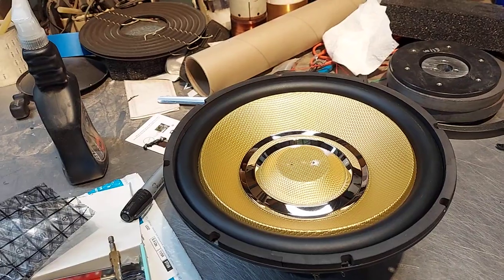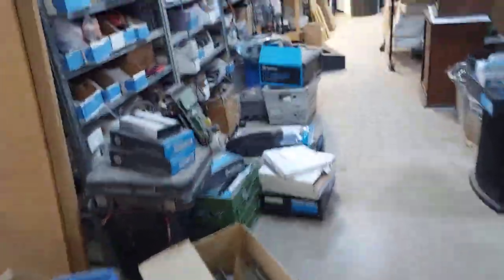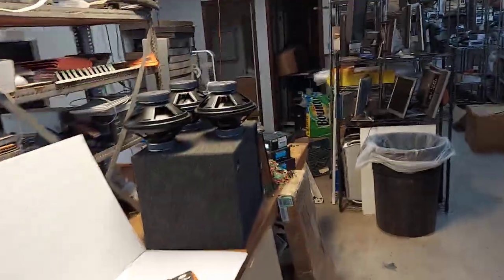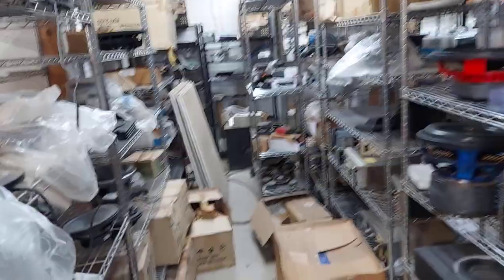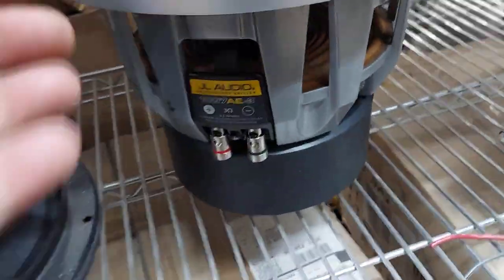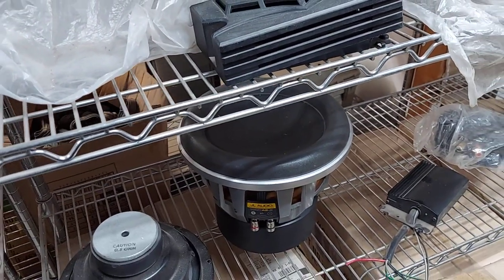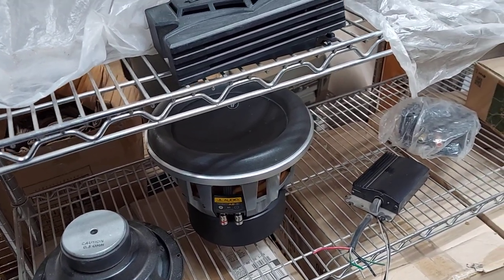I got to pack that JL Audio anniversary edition 10 that you guys passed up on. Apparently it was the first year they came out with them, before they decided to paint them black. That's the one I did the woofer porn on — David bought it and hopefully he'll flip it for about $800.